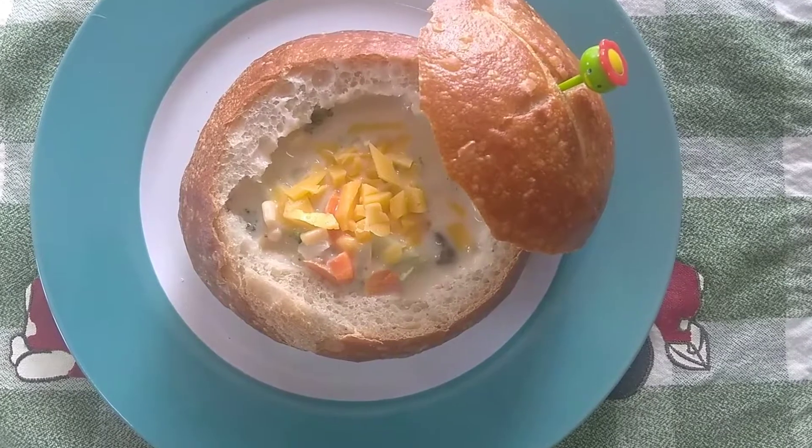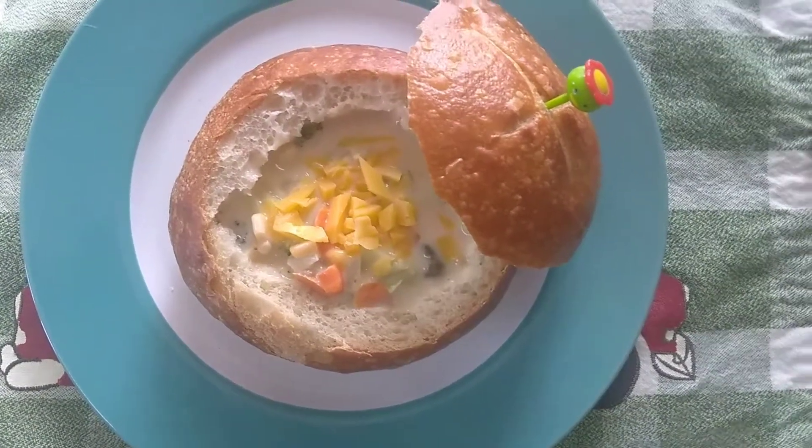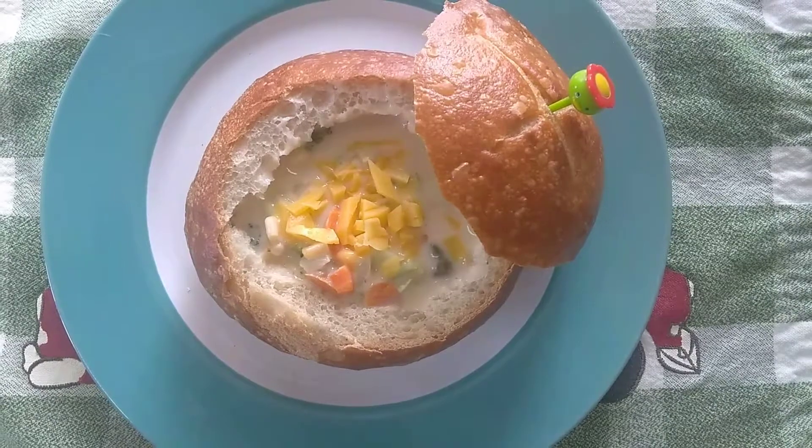I'm ready for my lunch — it's 2 o'clock and I'm really hungry! Thanks, momshies, for watching. I hope you like this video. Hit the like button and subscribe if you're not subscribed yet, and I'll see you on my next video. Bye!